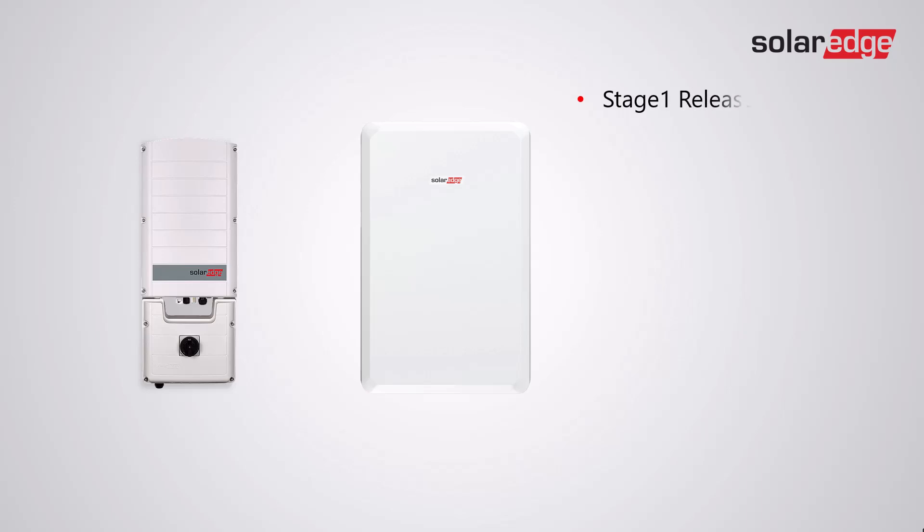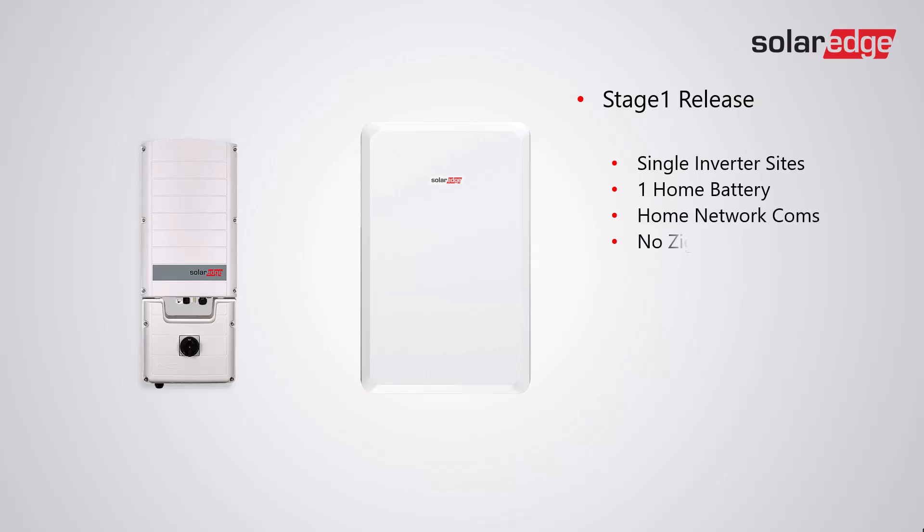Stage one of the release is looking at single inverter sites with one home battery, communication via the home network, no ZigBee devices are allowed, and firmware version 4.21.103 or higher.